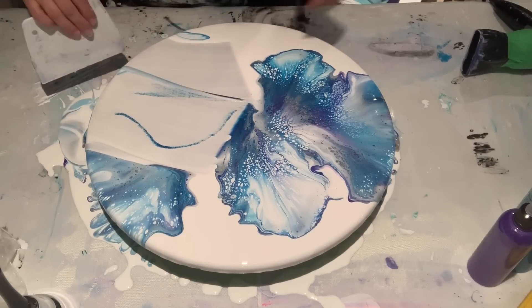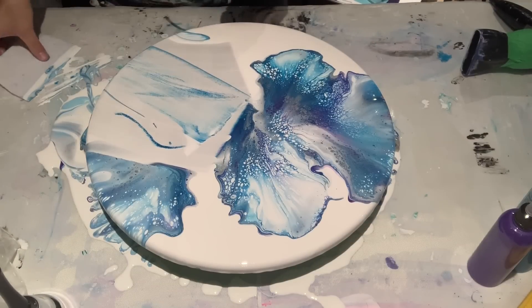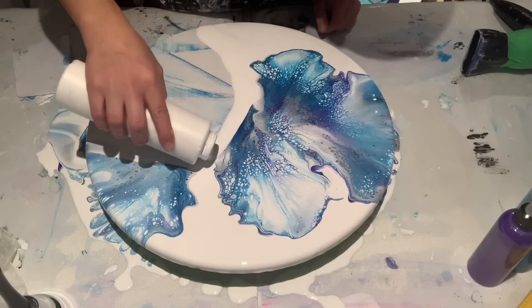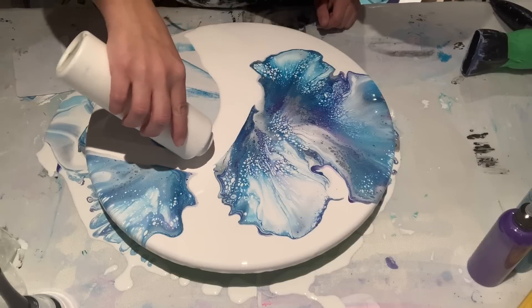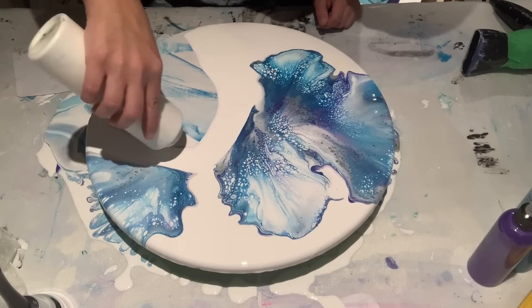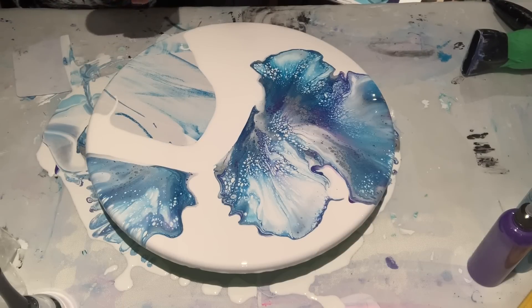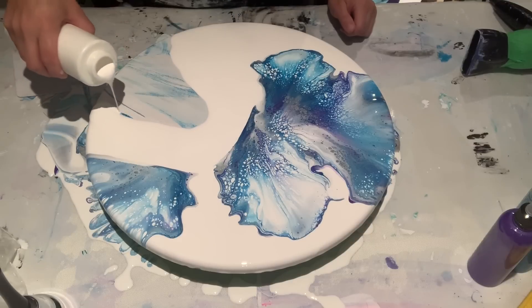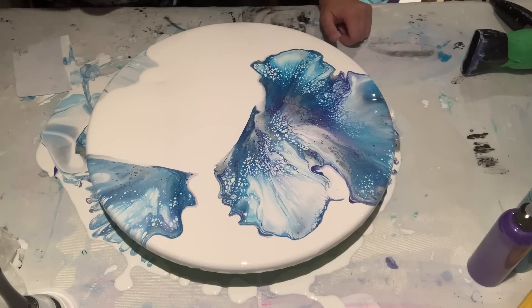We're going to get rid of that section and re-flood it. When you don't like something, don't be afraid to scrape it. You don't have to scrape the whole thing — just scrape the parts you don't like and try again. If there's a part you really like, why risk ruining that part when you can just try to fix the part you don't like?